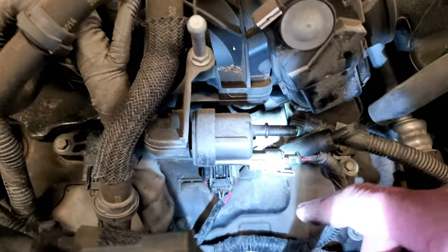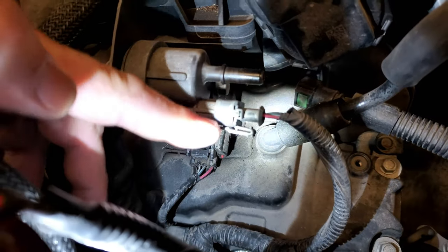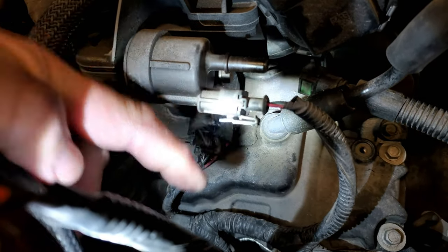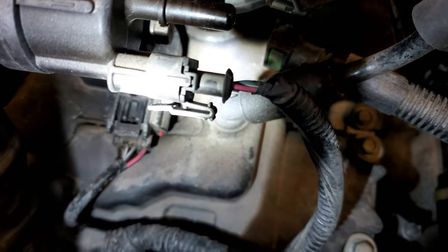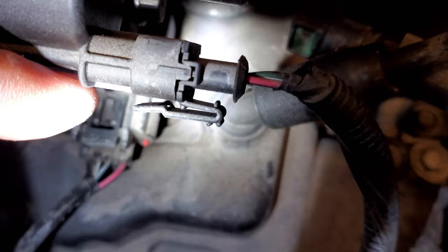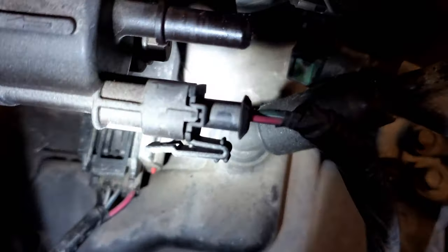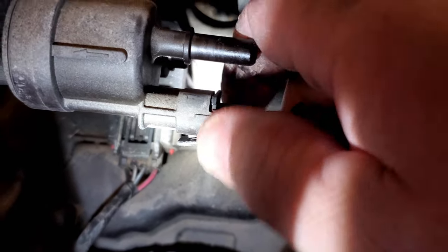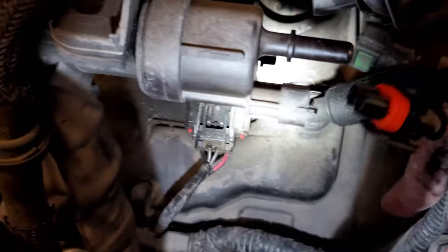The second part is a tiny bit more tricky. You just have to get your fingernail or a screwdriver in there and release this catch for the electrical connector. See how that is on there — I just released it. Once that's released, you can pull the connector off. That's the electrical connection.